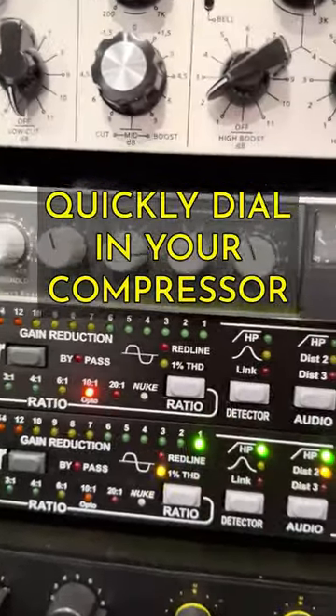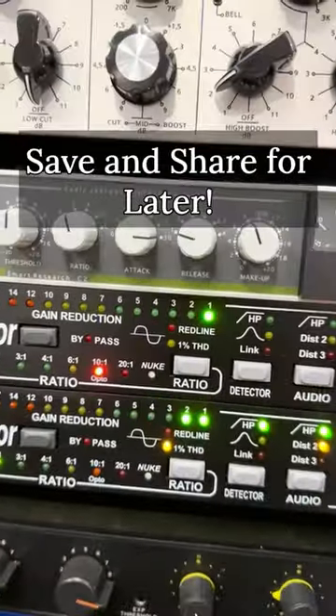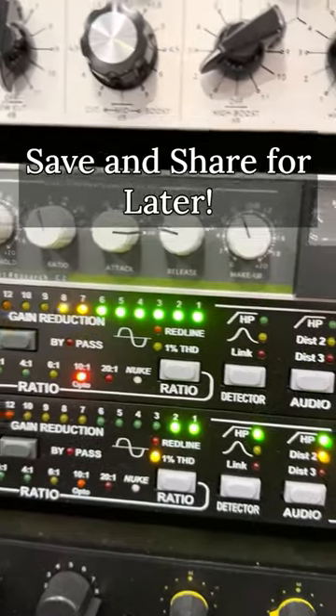First, set a high ratio to exaggerate the effect. Grab the input, start slamming it to get like 10 dB of reduction.